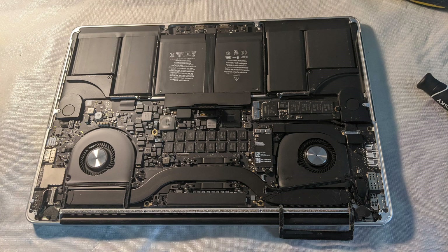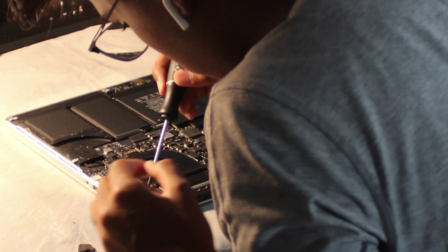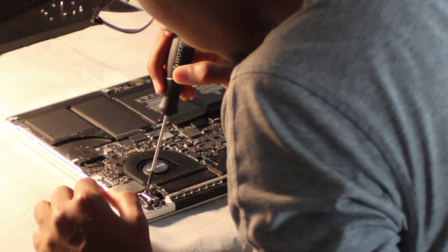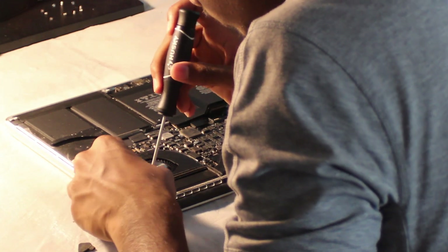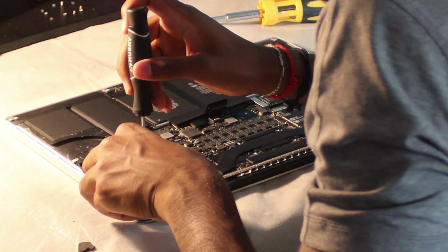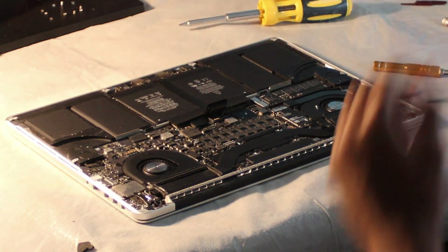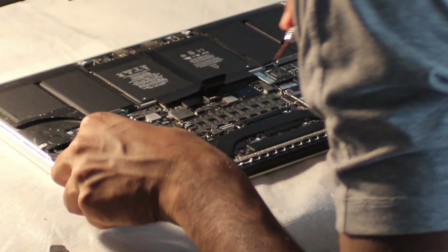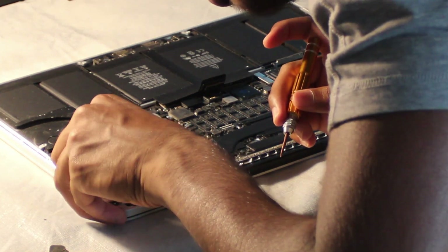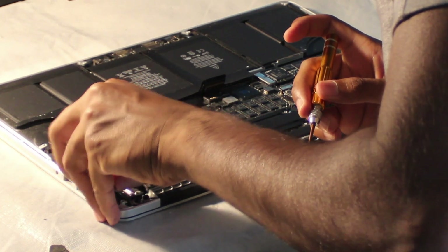The final thing we're going to have to take off before removing the screen is the display cable. That one is located where the arrow is shown, and you're just going to have to pull up a small lever, which you can pry up using a flathead screwdriver, and then just pull it back. It may be intimidating for beginners such as me — I had a bit of struggle worrying that it might snap the cable. Just be confident and pull it back. Once you have it up, you can just use your hand and pull it, as you can see in the video. And we got it.